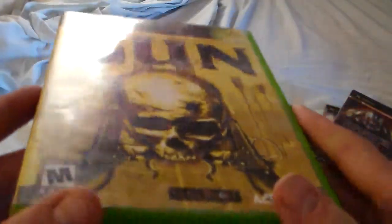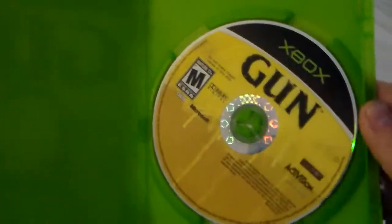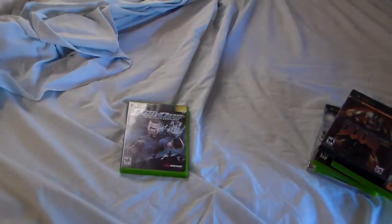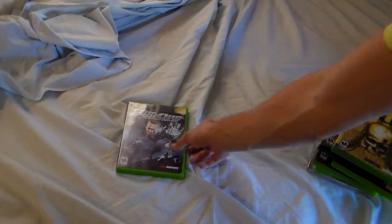We got Gun — this wasn't in too bad condition. I just had to swap the insert; it was actually upside down. This doesn't come with the booklet — it's the only game that doesn't come with the booklet, but it's not a big deal. I was actually looking to get these just to play, not really collect. But since I did clean them up, it's pretty much a collector's item now.